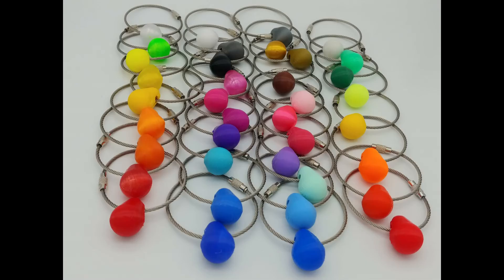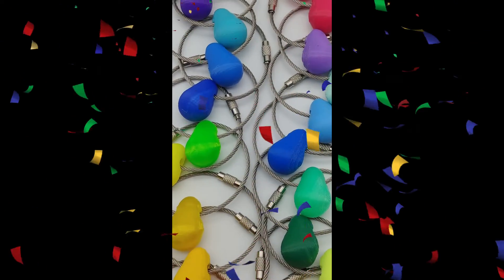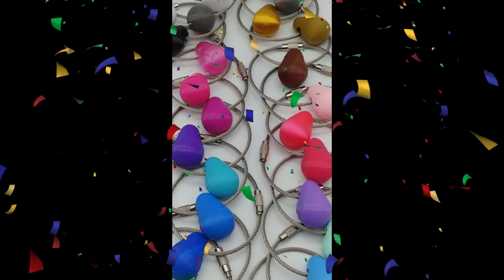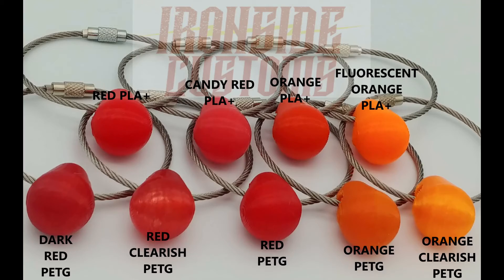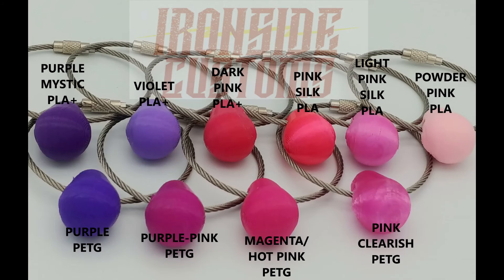I did it in a way where the loop circles around the hole instead of going across the hole. When it goes across the hole, it has that possibility of a split. With the loop around the hole, it gets stronger and stronger with each layer — much stronger keys. I'm really excited, they look really good.